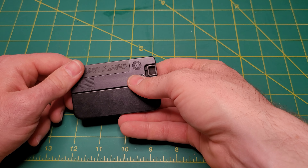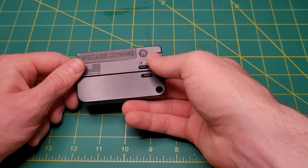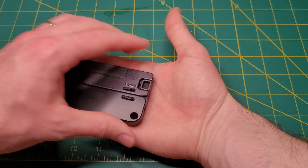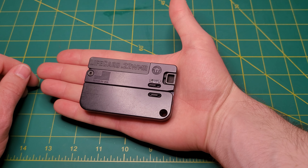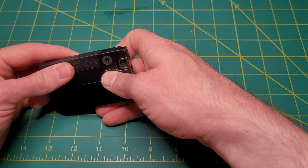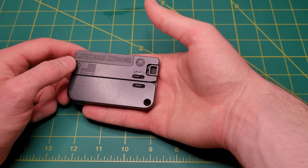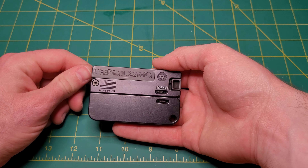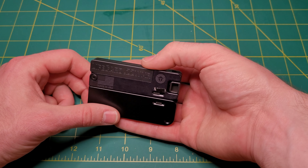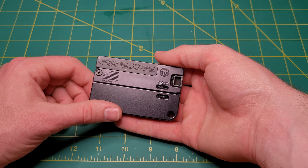Maybe if you're trapping, this could be something you could use. Again, the form factor is extremely unique out there — light, very easy to conceal. People look at this and they don't think what it is. If it's printing in your pocket, it looks like your wallet. Very interesting firearm by Trailblazer, but it has its drawbacks and definitely has a very specific use for it.